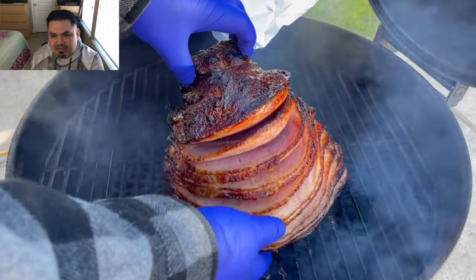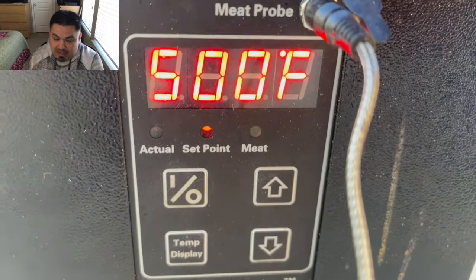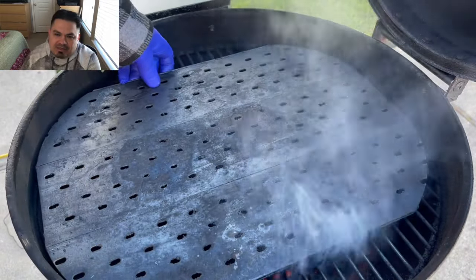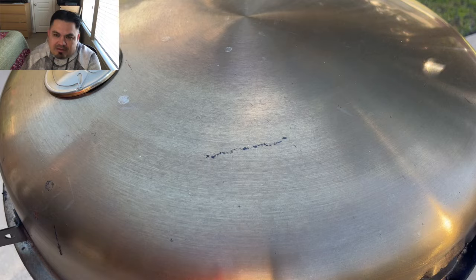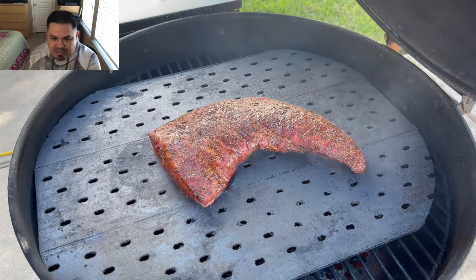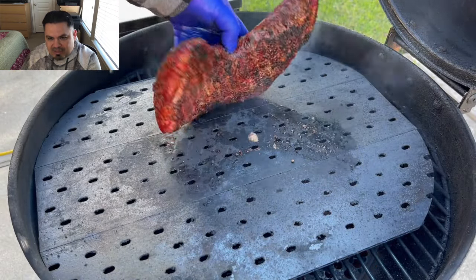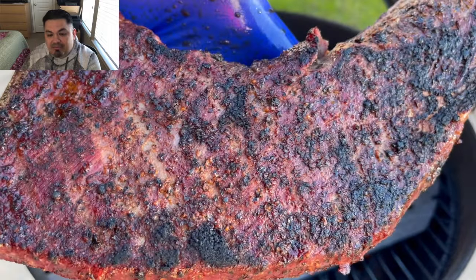I'm just gonna pull it, rest it, wrap it in foil — look at all that drippage and deliciousness. Now I've got the Bullseye set to 500°F. This thing is burning up that delicious ham juice and I've got my grill grates set in there. I'm gonna let everything get scorching hot, throw some butter on there — just let it go. It is searing time! Two minutes per side — look at that beautiful crust after two minutes on those hot grill grates, nice and even.